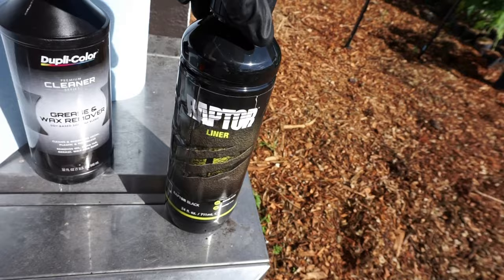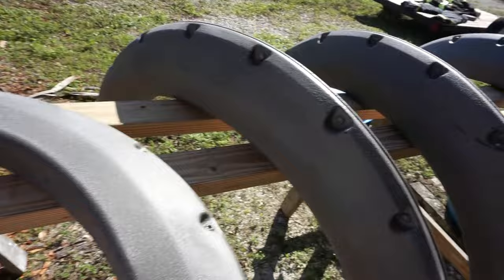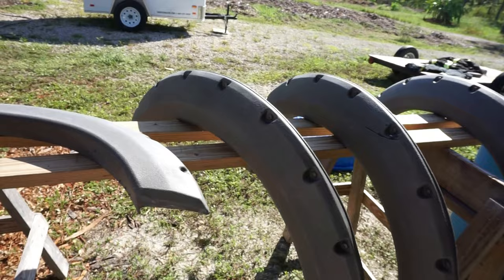Alright guys, it's the next morning. We've completely cleaned these guys off nice and smooth and wiped them down with some wax and grease remover. We're going to be spraying with the black Raptor liner. We'll probably be doing it at a lower PSI than the body of the truck because I want these guys to have a much more thick and rugged texture than the actual body of the truck. They're already sanded, already clean, so the only thing left to do now is spray them.